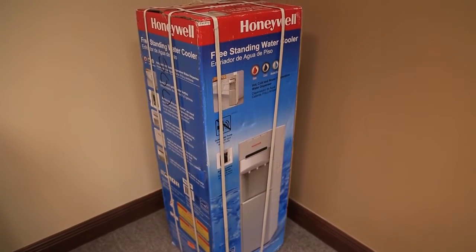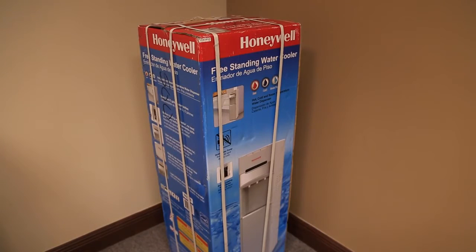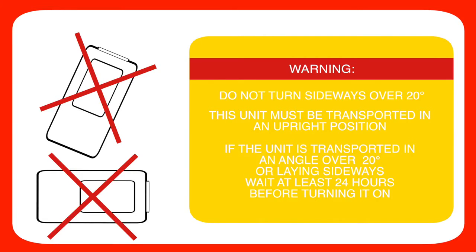Before connecting the unit to the power source, let it stand upright for approximately 24 hours. This will reduce the possibility of a malfunction in the cooling system from mishandling during delivery.